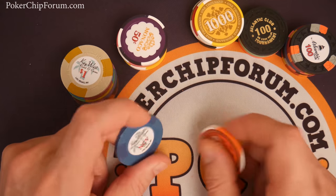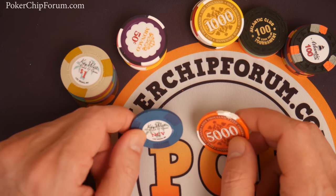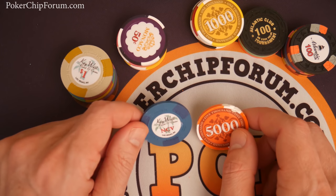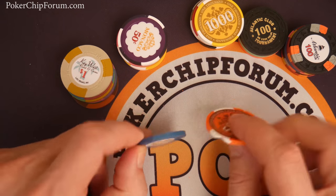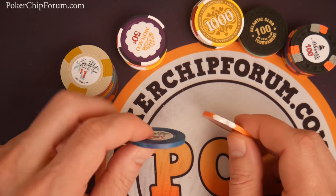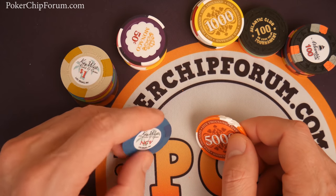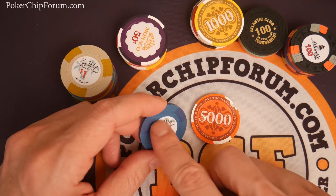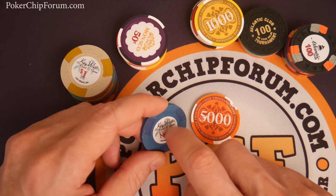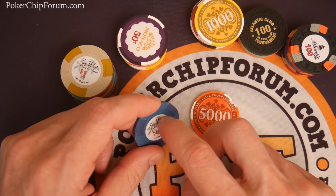Like with all chips, they can attract dirt. But the pros for many people outweigh the cons: casino weight, casino feel, and they are very durable — you can see here that through the blender, this Elite held up very well. They also have true inlays; these are not sticker labels and do not just peel out. Your five-year-old isn't going to get his or her fingernail underneath these and peel them off.